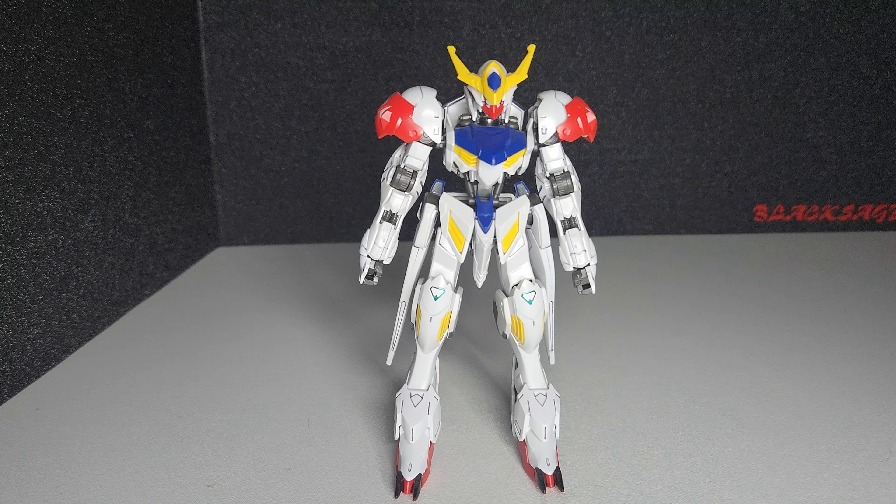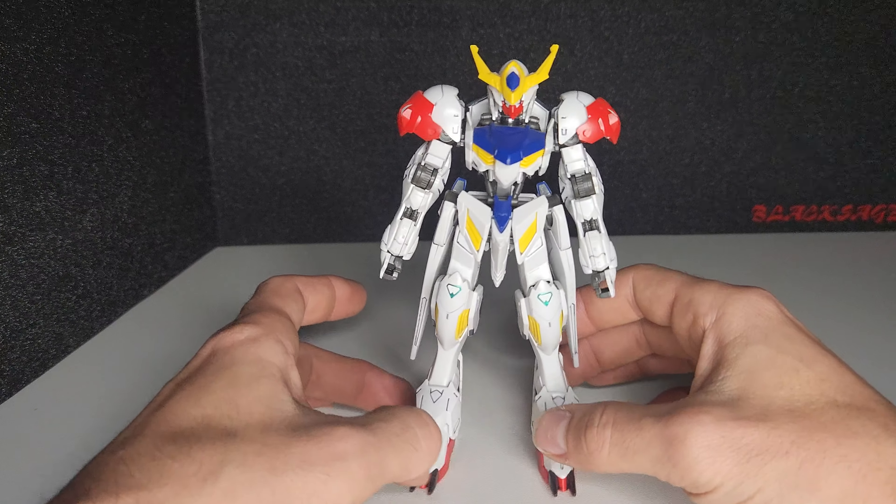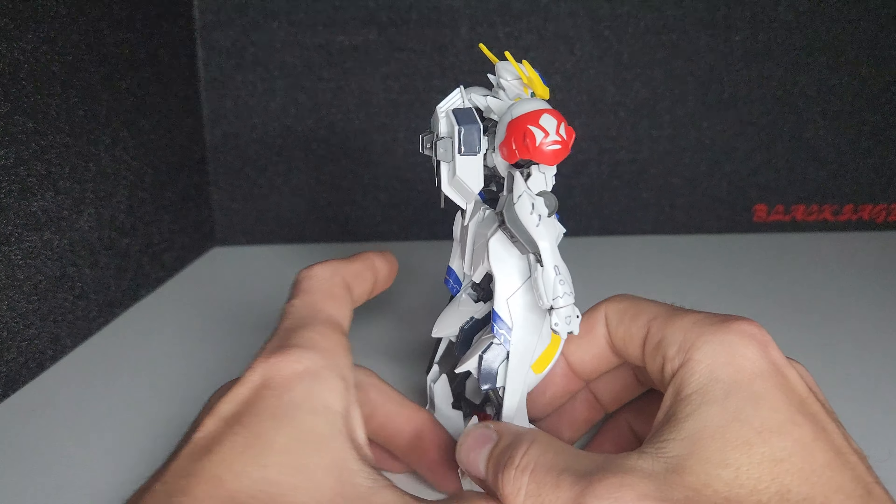We're going to look at the high-grade Gundam Barbatos Lupus. This kit was originally released in 2016.